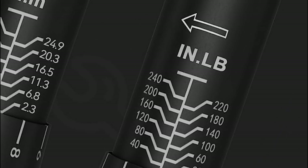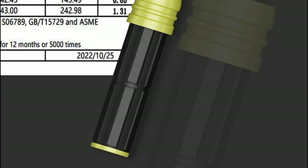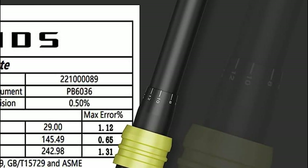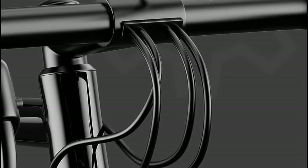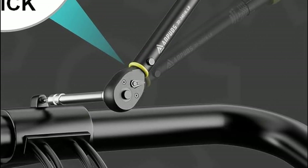Remarkably lightweight at just 390g, this torque wrench surpasses chrome vanadium steel in hardness, making it a breeze to tighten nuts and bolts with ease. Operating the inch-pound torque wrench is a simple process: pull down the lock knob and maintain the position until the desired torque setting is achieved. Upon release, the lock knob automatically springs back.